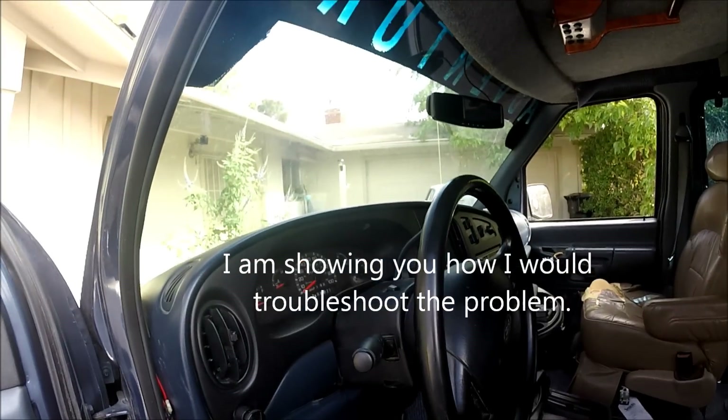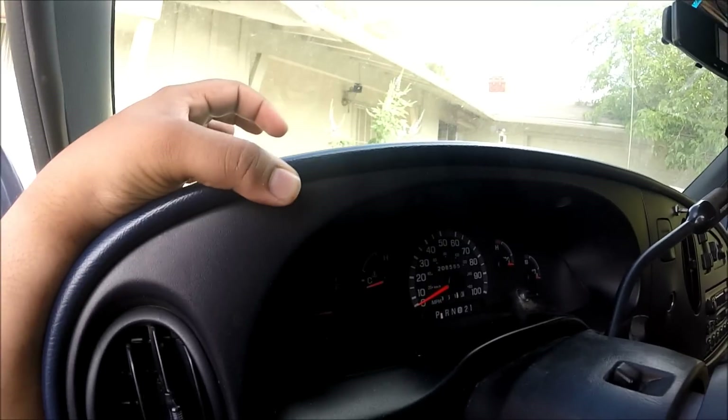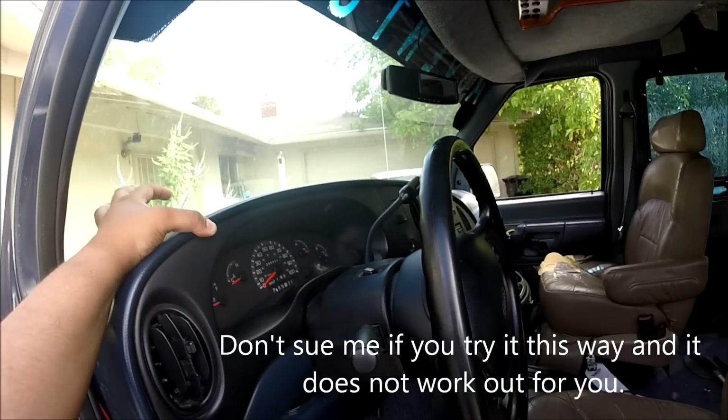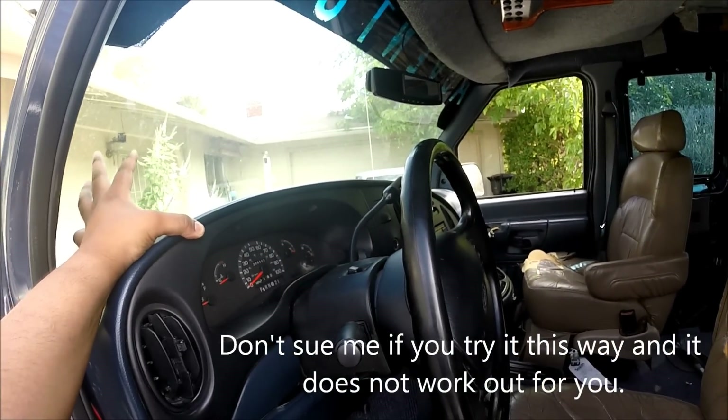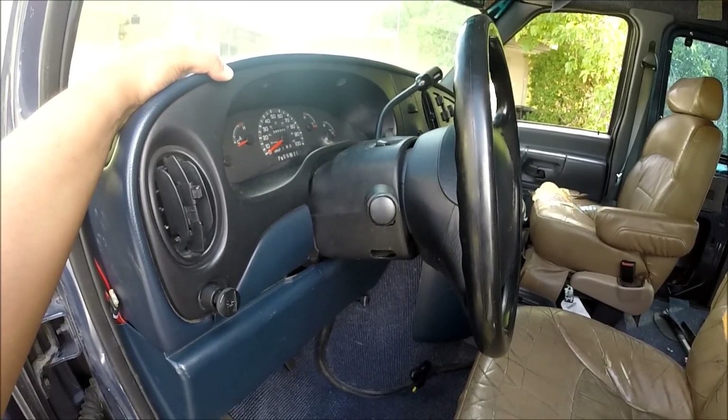This right here is your basic standard 1997 Ford E-40 van. It's got like 206,000 miles on it. It recently developed this problem where the rear brake lights — the bottom two — aren't working. But the top two brake lights work fine.